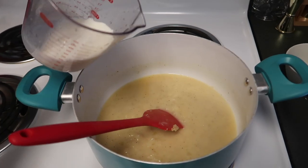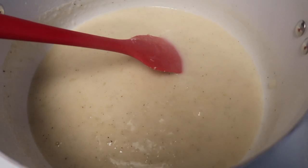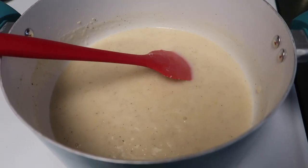Then add ½ cup of milk. When this is bubbling and looking thick, you're gonna stir in your chicken and mixed veggies.